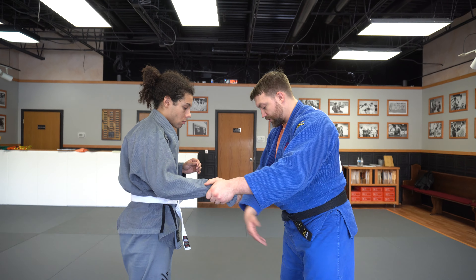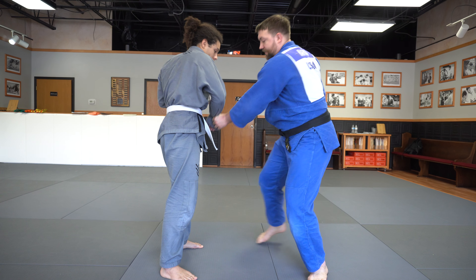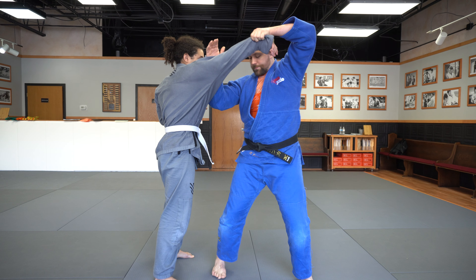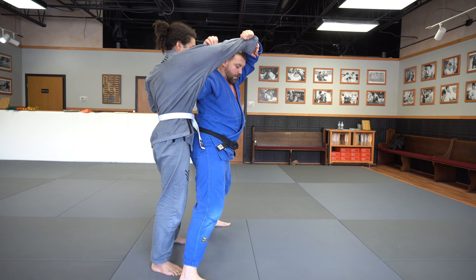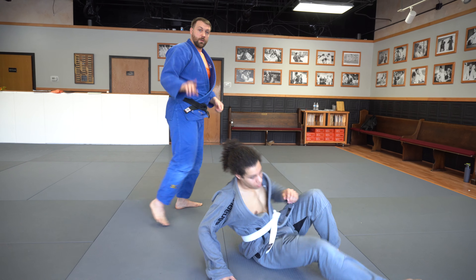So: grab the sleeve, we're in a square position, it comes over to the opposite hip, step at the top of the triangle, I'm looking at my watch, karate chop, pivot, step across — throw for the one-arm Taitoshi. One more time: